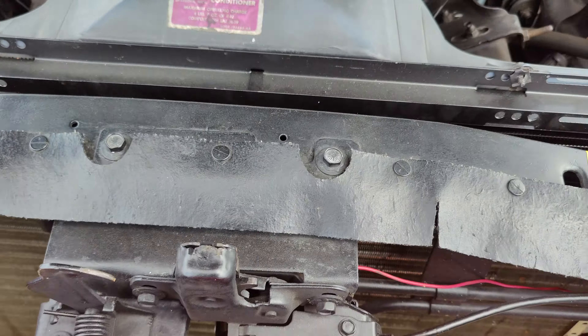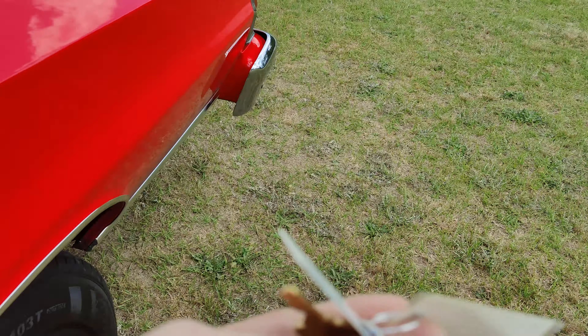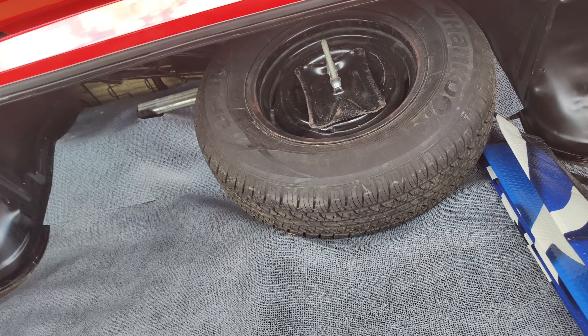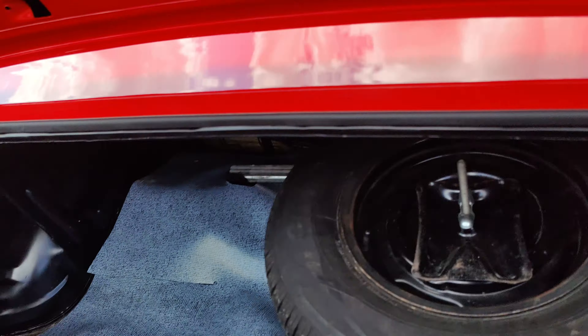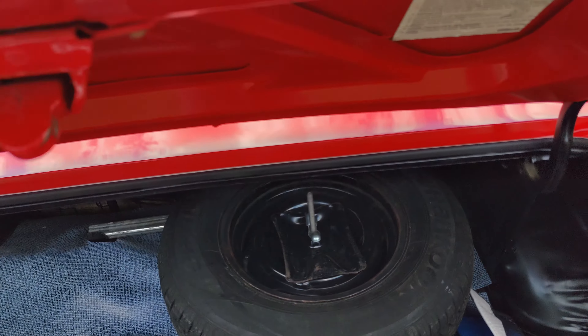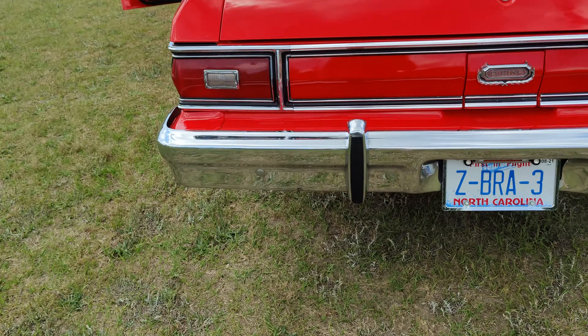Let's close the hood. He put a lot of the original decals on it. When you look inside the door jamb — I can't remember if it was Marty or somebody — but he had new labels printed for all the vehicle emissions control information.